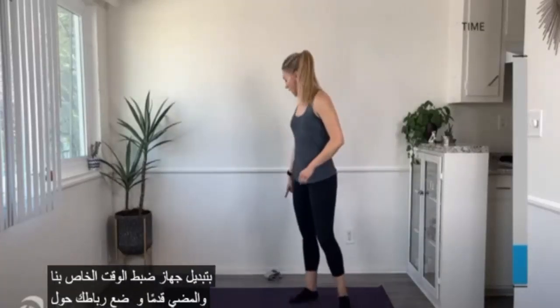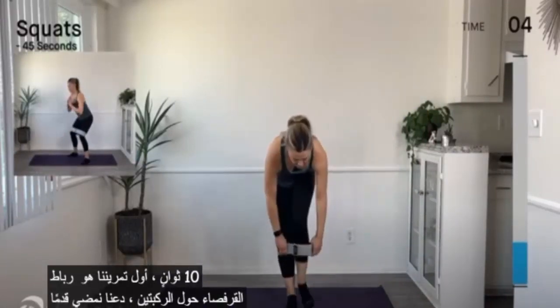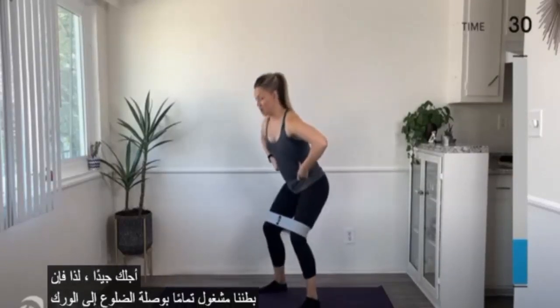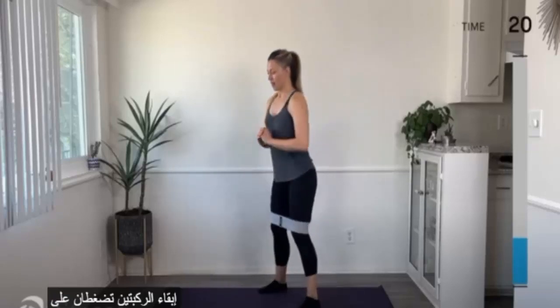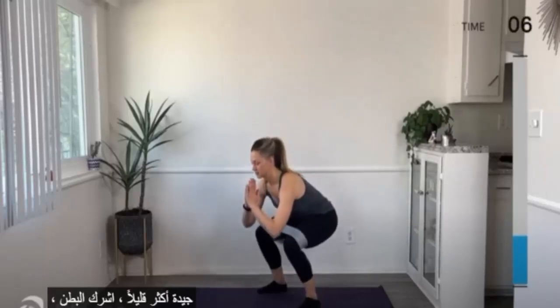I'm going to switch our timer over. Go ahead and put your band around your knees — if you have a band, great. If not, you can definitely do this routine without one. Our first exercise is a squat. Band around the knees, get into your squat position. Belly engaged, rib to hip connection on the way up and on the way down. Hips go down and back behind you, keep the knees pressing out into the band, and think about really squeezing the glutes on the way up. Think about pushing the floor down and away from you — that helps get the glutes to kick in a little bit more.